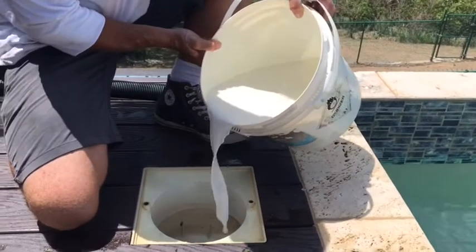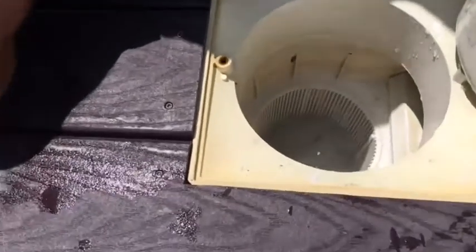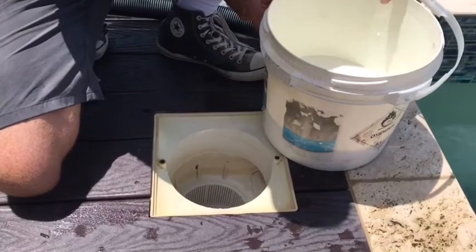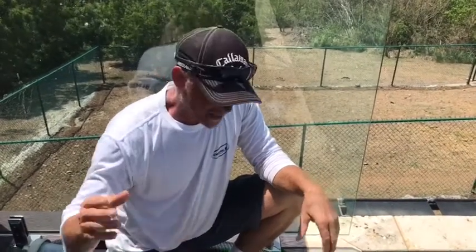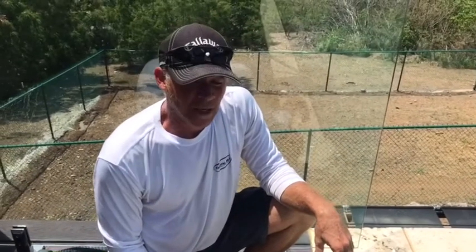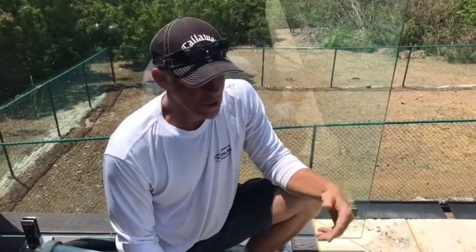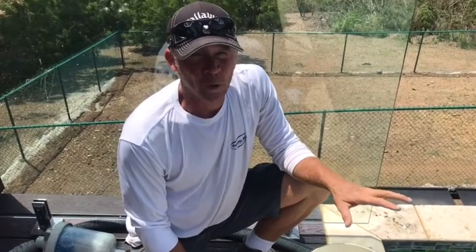We're just going to pour it in a little bit at a time and allow the pump to pull it in. You can watch — once it starts running clear, we can add a little bit more. We want to do it nice and slow to give the filter time to coat. If you do it too fast, the filter won't be able to take it and it will push it right back into the pool and you'll see a white cloud. If you do see a white cloud, slow down putting in the DE. If you're going slow and it's still coming out through the return jets into the pool, you have a hole in your filter somewhere — whether it's in the grids or the manifold — and that needs to be repaired, or your pool will never clear up.